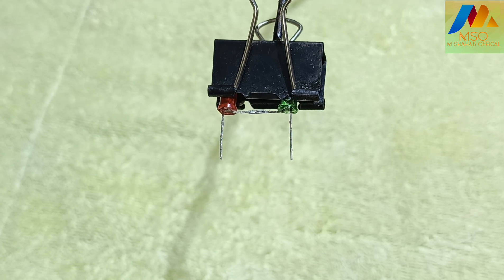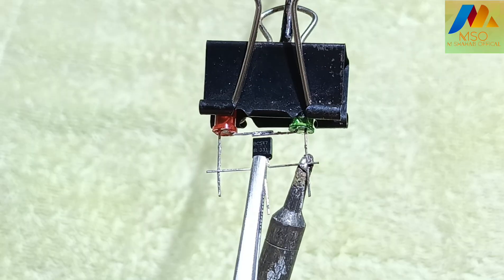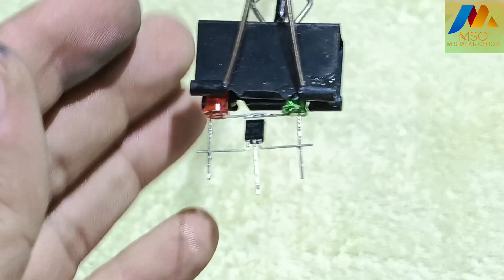Now take transistor BC547 like this and solder the emitter pin with the green LED negative pin and the collector pin with the red LED negative pin like this.